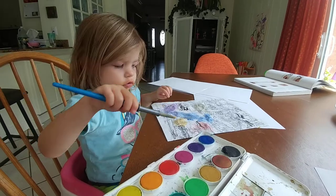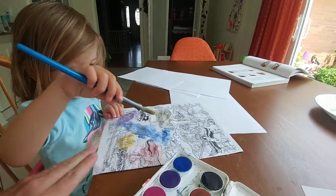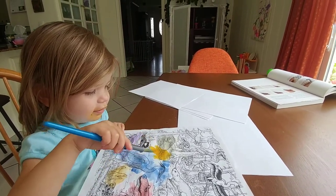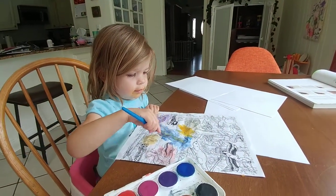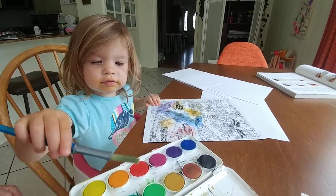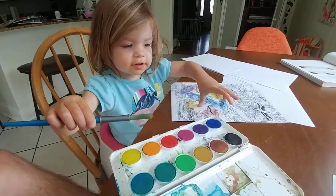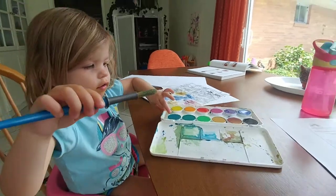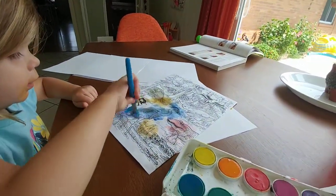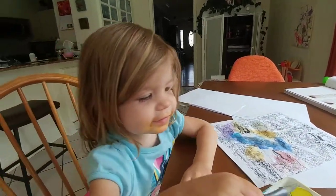What color are you gonna use? Orange. Yeah, let's pull it down. Let me get some of the box. Let me use these. Which one are you gonna use? Great. And make this all the colors.